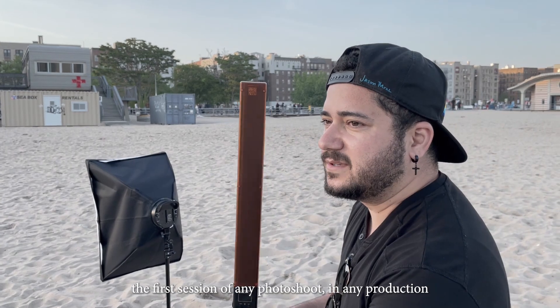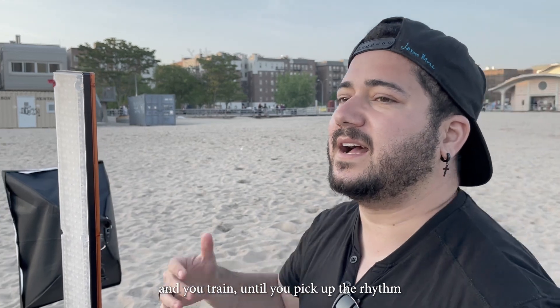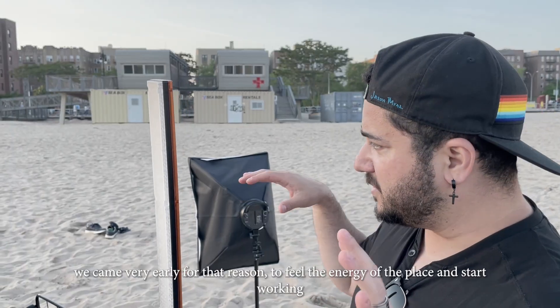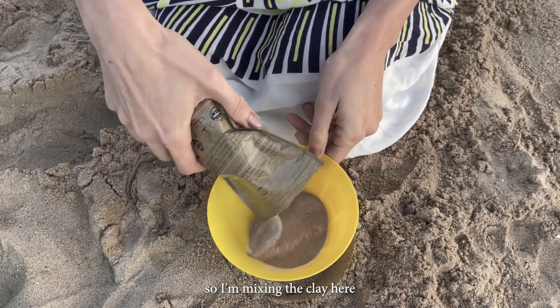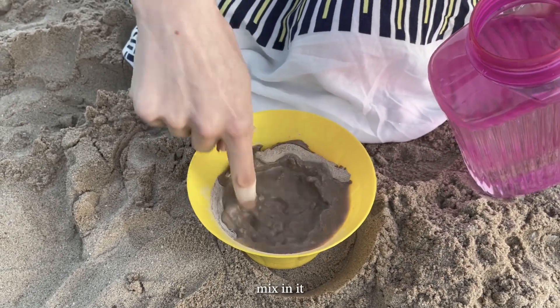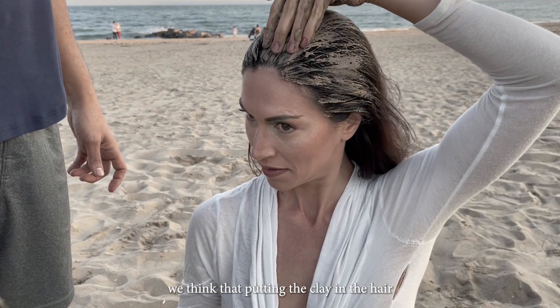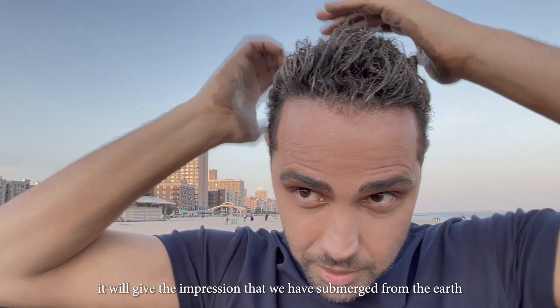The first session of any shoot is a moment where we start to understand the space and find our rhythm. We arrived early specifically to feel the energy of the location and start working toward what we truly wanted. Ideas change — for the better. I'm here mixing clay — the idea is for us to become the element, to merge with it. By putting clay in our hair, we create the impression that we have emerged from the earth itself.